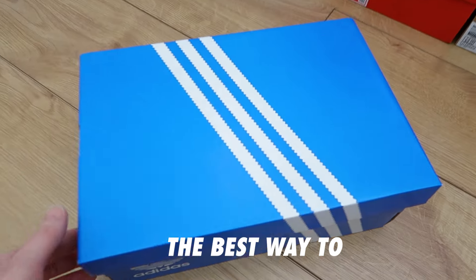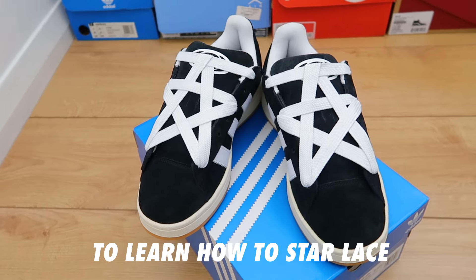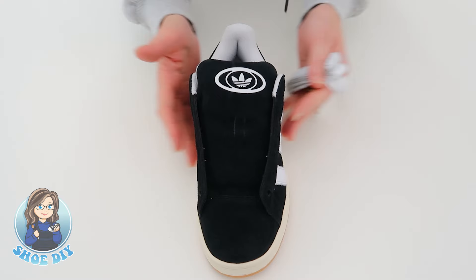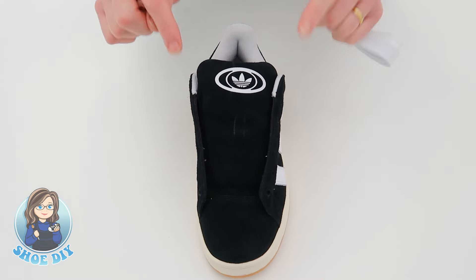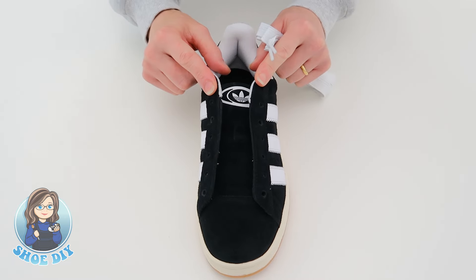I'm about to show you the best way to lace your Adidas Campus. Just follow these simple steps to learn how to star lace. The first thing we're going to do is take the tongue and push it down into the shoe. That will make sure that you can get to the lace holes far more easily.